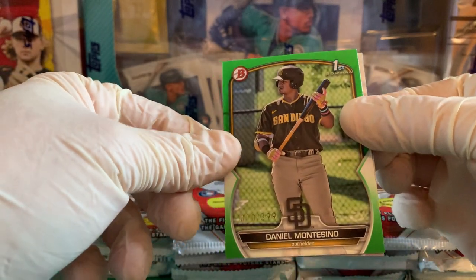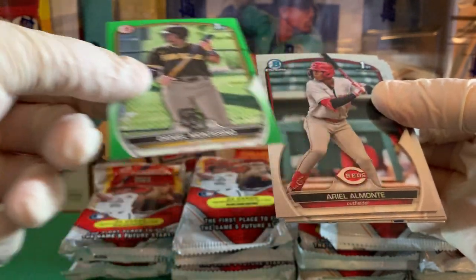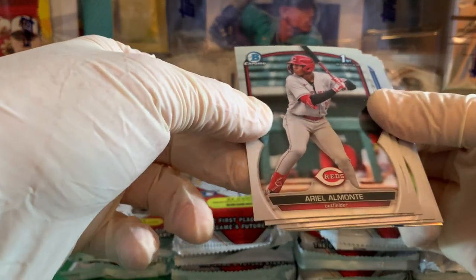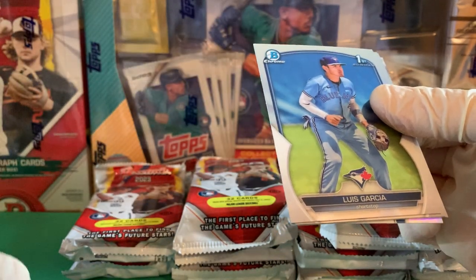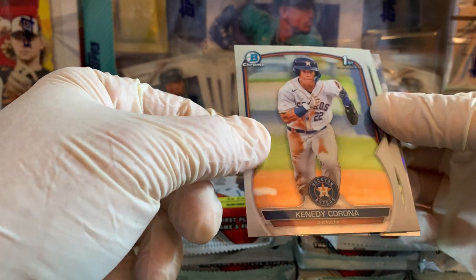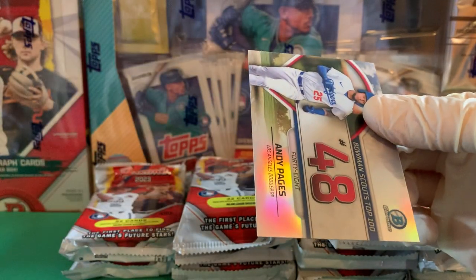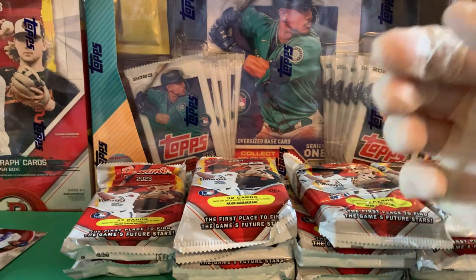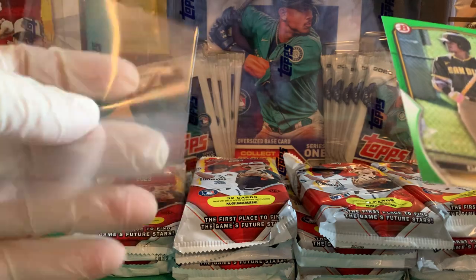Our first color is going to be green to 399 — paper — first prospect, Daniel Montesino. Nice to get some color in the first pack. Then we have our chrome cards: Ariel Almonte, Jonathan Miha, Luis Garcia, Kennedy Corona, Daniel Montesino again, and finally our Top 100 is Andy Pages. That's just a tough set to put together — too many cards, and as much as I open, I still usually only get halfway.